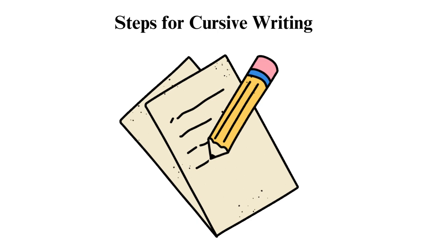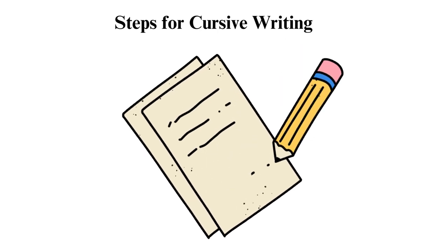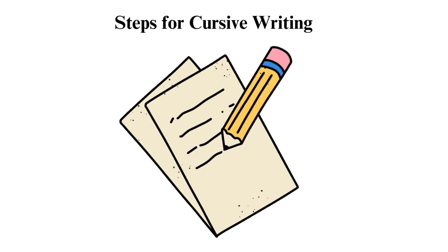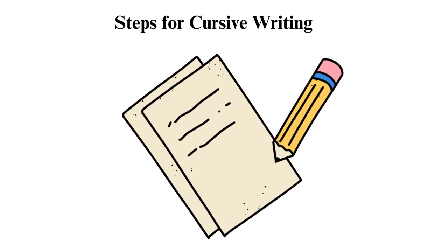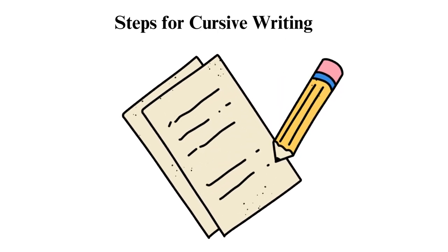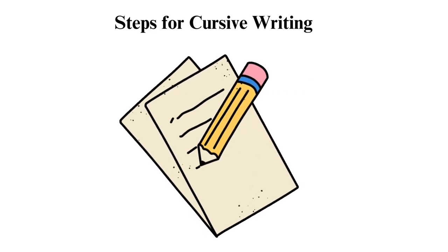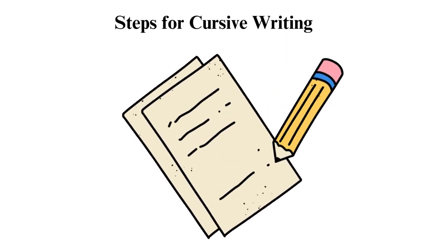Steps for cursive writing. Step 1: Start with the correct grip — hold the pencil in the correct way to write well. Your pen should be between your index finger and thumb while resting it on your middle finger. Step 2: Write the basic shapes of the letters. Creating letters is based on a series of connected strokes that form them. Practice writing each letter separately until you master it.